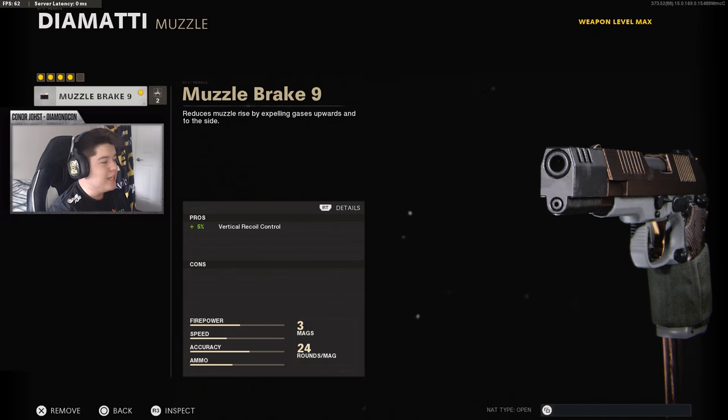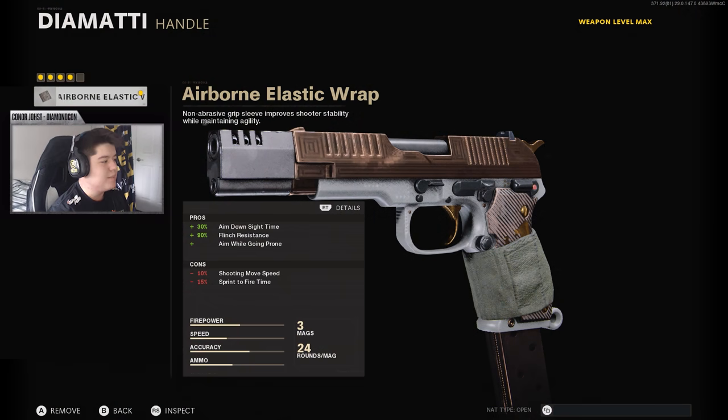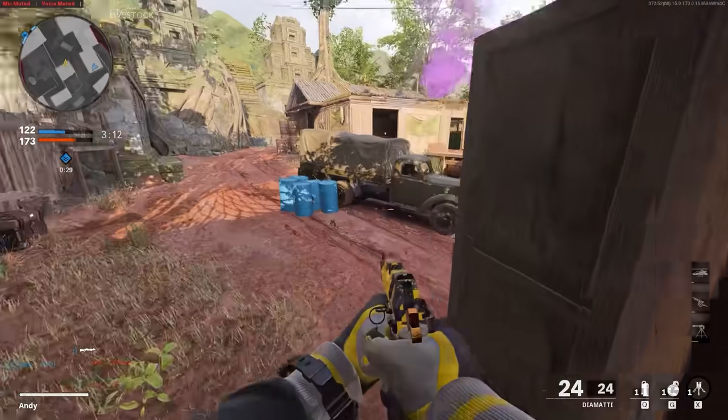Jumping to the attachments for the Diamati: firstly on the muzzle, I use the Muzzle Brake 9. On the barrel, I like to use the 7.8 Extended Barrel. For the magazine, I like to use a 24-round magazine. The last attachment on the handle is the Airborne Elastic Wrap — it gives 30% aim-down-sight speed and also 90% flinch resistance.